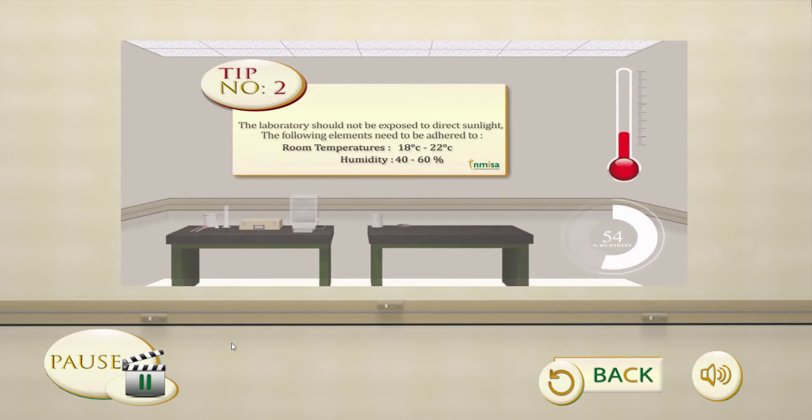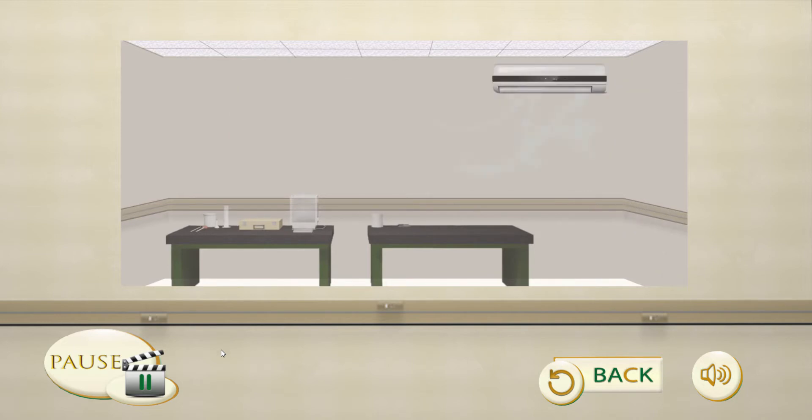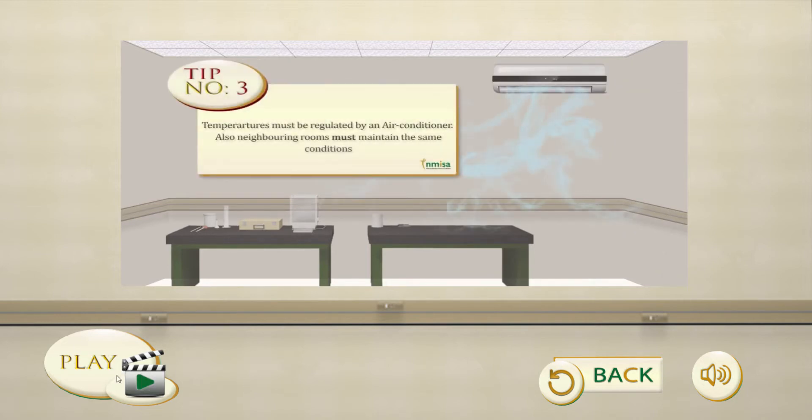The following elements need to be adhered to: room temperature 18 to 22 degrees Celsius, humidity 40 to 60%. Tip 3: Temperatures must be regulated by an air conditioner.